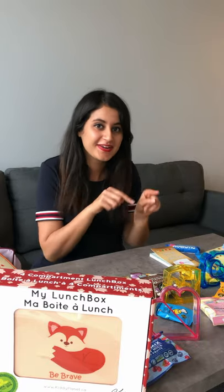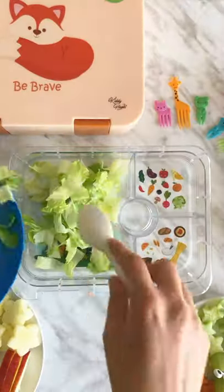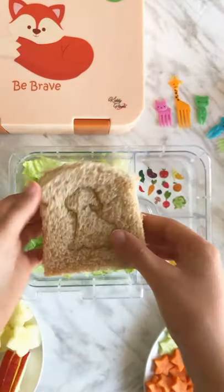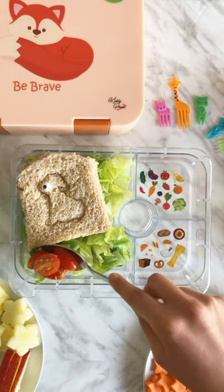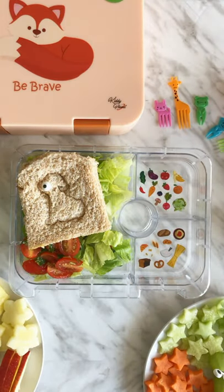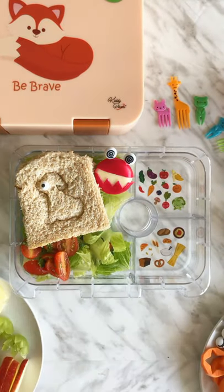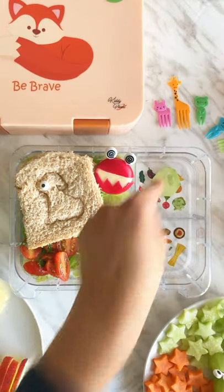Do you want us to practice? That's what we are going to do now. Let's go.